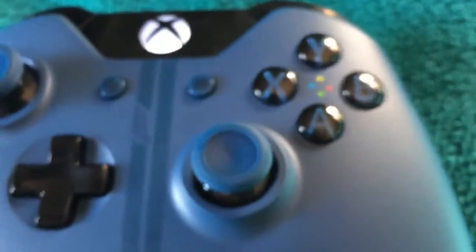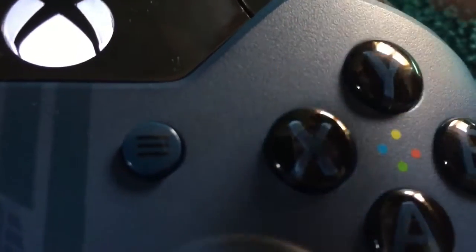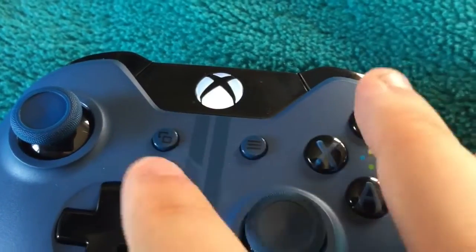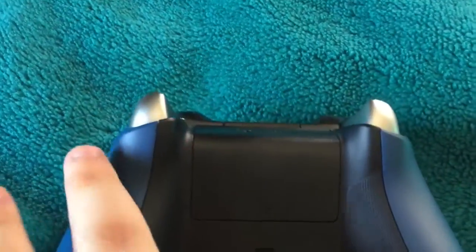Super nice, look. Take a listen. Here we have the menu, pause menu — super nice. On the back we have a new grip for the Forza 6 controller.